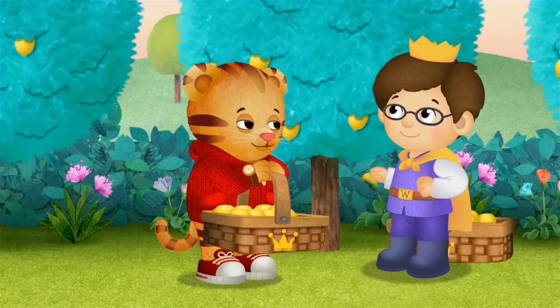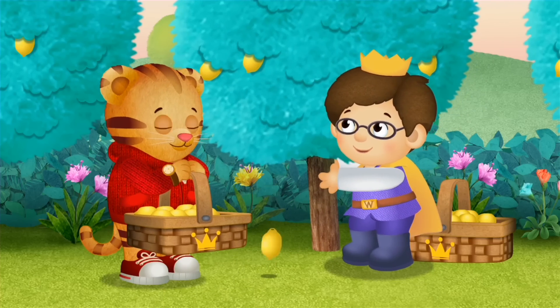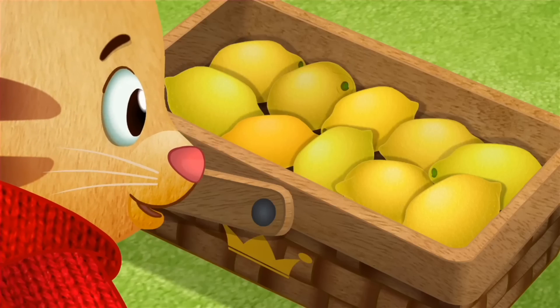Again, Prince Wednesday! Shake, shake, shake! Nine, ten lemons!